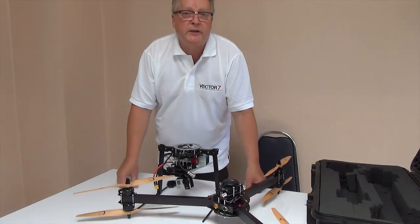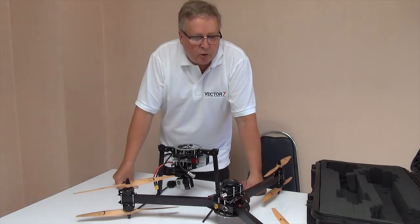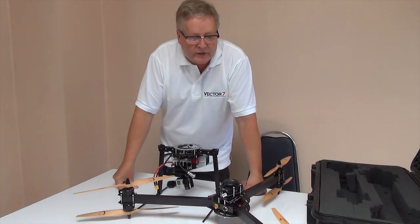Vector 7 is available through our distributors, or you can always check www.vectorheli.com. Thank you.